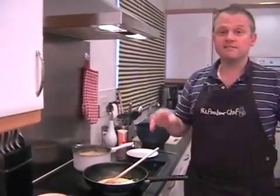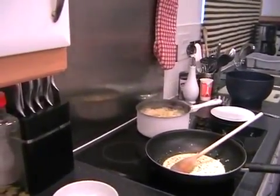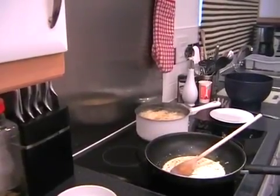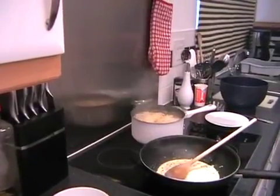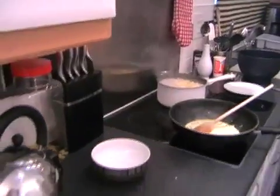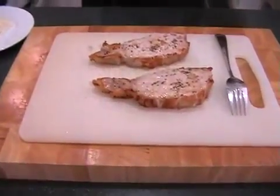The pork will be just about ready to come out — it should have almost been done. So I can go and take the pork out from under the grill, pop it on a board and bring it back over. Hopefully your pork chops are looking something like this. We can just leave those to rest for a second.